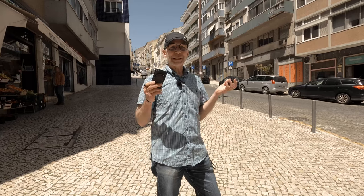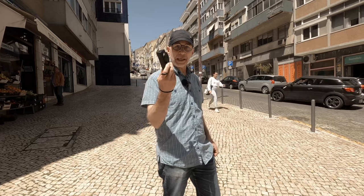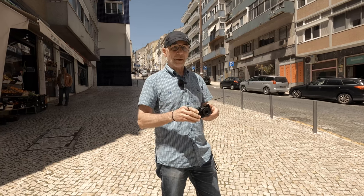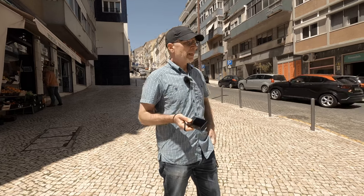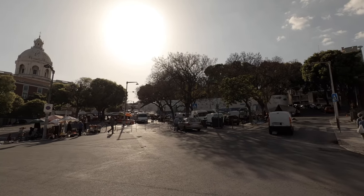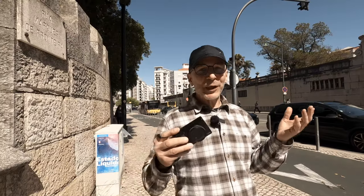The extremely compact size makes this camera really comfortable to carry in one hand all day long. Whenever I see a photo moment coming up I just turn on the camera, take the picture, turn off the camera. If I have both cameras with me the other one is in my pocket.